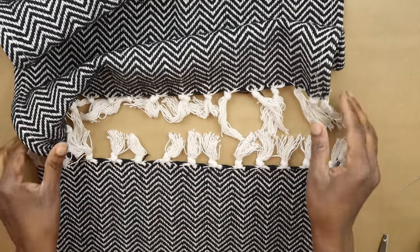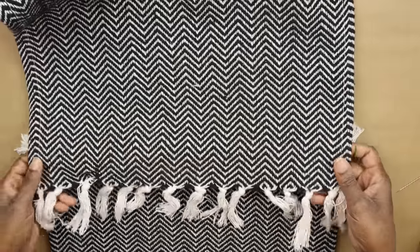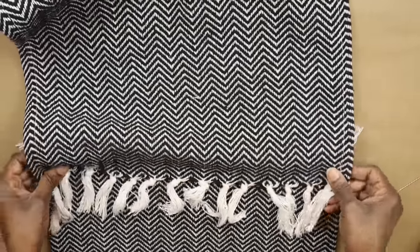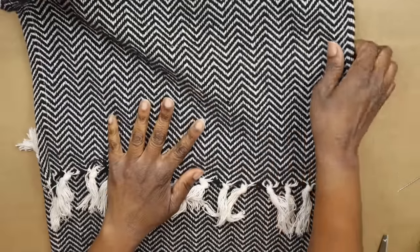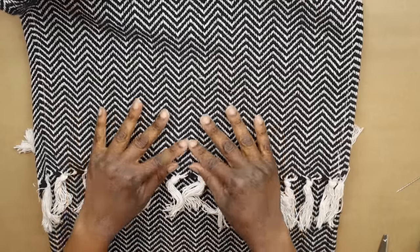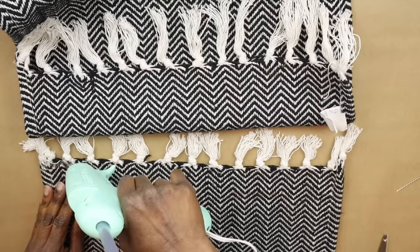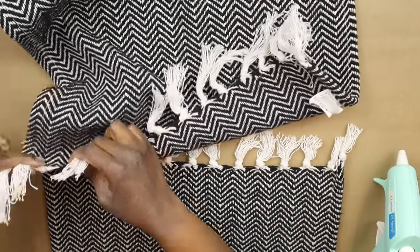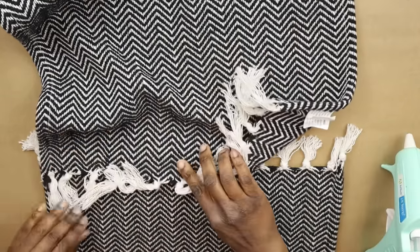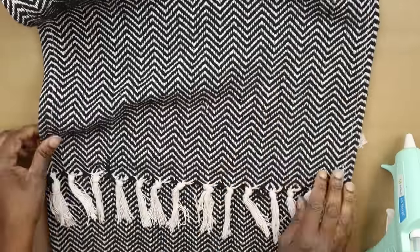I'm going to put the tassels of the first rug over the tassels of the rug being added. Don't worry about the tassels in the back — we'll take care of those later. I'm adding hot glue along the top of the second rug and gluing the first rug on top of it, being sure not to catch the tassels in the glue.